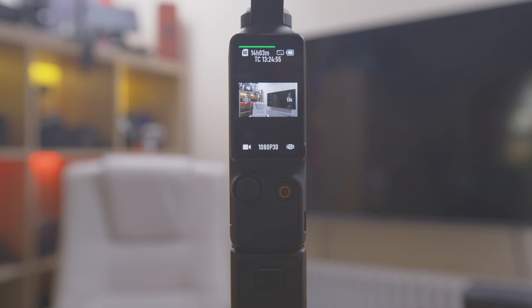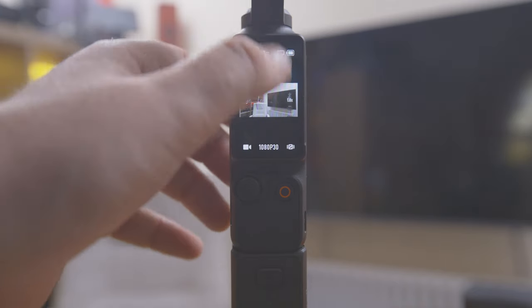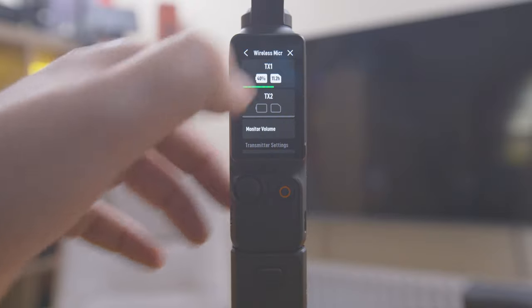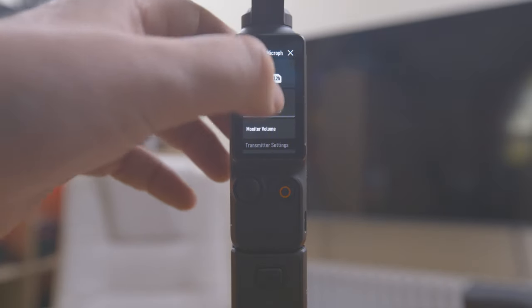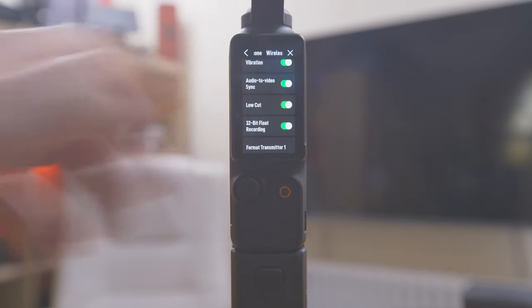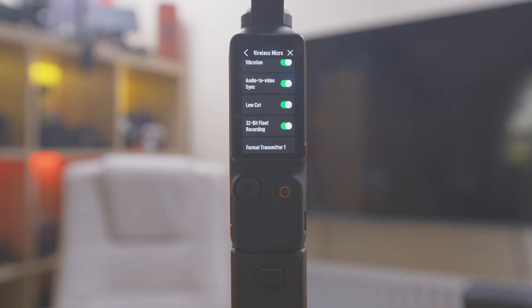So it's always a good indication that your external microphone works. The thing that DJI didn't promote at all, and that we all were speculating about because it is mentioned in the manual — when you go into the settings, go into the wireless mic menu, you go down and one thing was the audio to video sync. That's basically if you start recording on the DJI Osmo Pocket 3, it will also start the recording in the DJI Mic 2, so you don't forget. It happens so often to me that I forget.